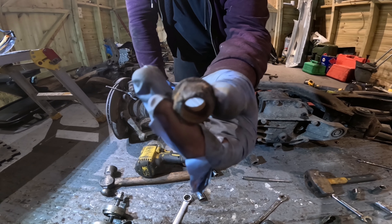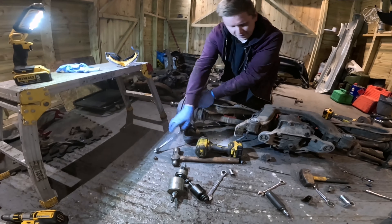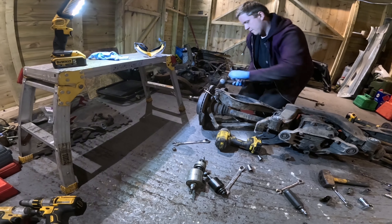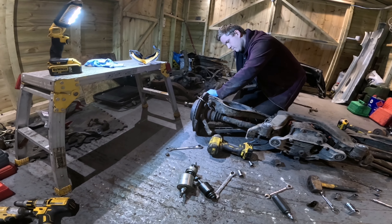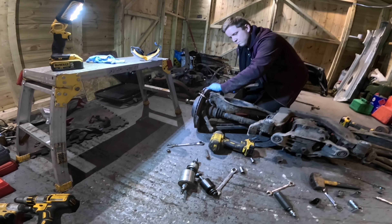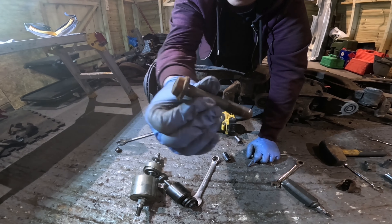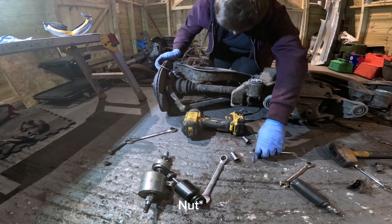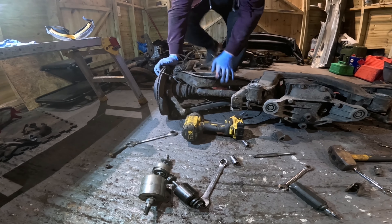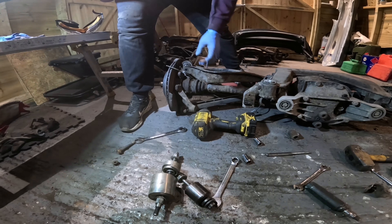That's your anti-roll bar off and ready for powder coat - first item done. Now I'm going to attack the arms, to get the trailing arm away from the spring perch, lower arm, and drive shaft. To get that off you've got two ball joints - ball joint top and bottom if it's an M3, ball joint top and rubber bush at the bottom for standard.